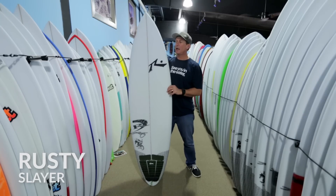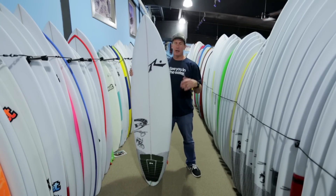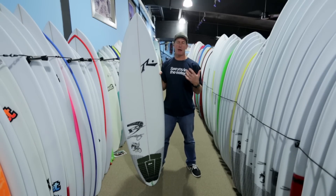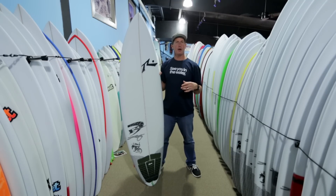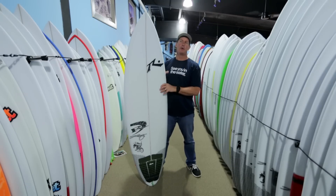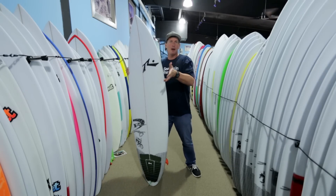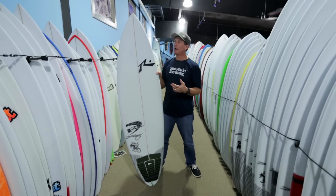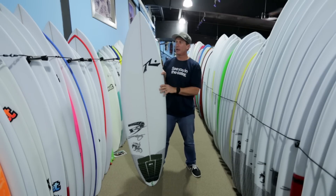The Rusty Slayer is a step-up board for solid waves but in a shorter, more compact length. A lot of the boards in this category — the shapers talk about the board being a step-up board that they then cut four inches off the nose and reshape it in. They're not actually putting a board on the shaping stand and cutting four inches off again; it's done on a computer prior to doing that, but that helps you understand the shape of the board and how it got to be what it is.